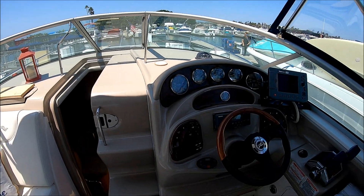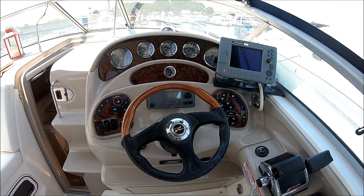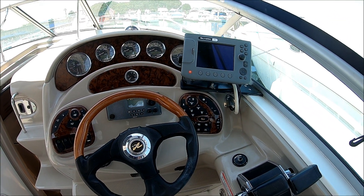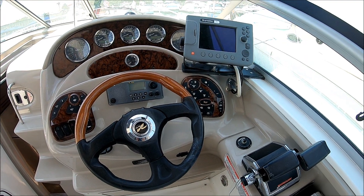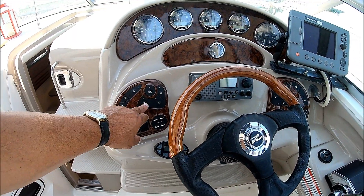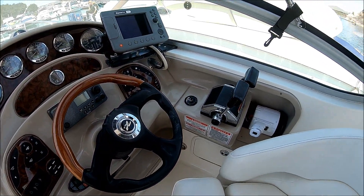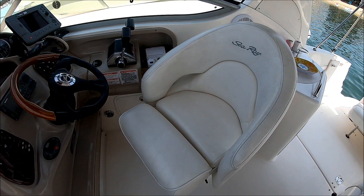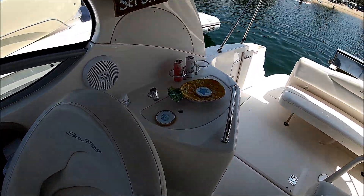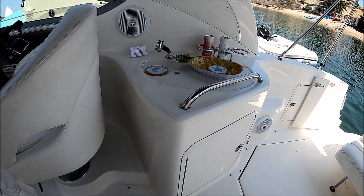Our helm is nicely furnished with burled wood finishing, four-in-one gauges, a Raymarine C70 chart plotter radar combination, VHF radio, and burled wood touch plate panels. We have the classic leather and wood wrap steering wheel and a captain's seat — a nice well-padded bucket seat with a thigh rise bolster. Moving aft, we've got a wet bar right here, and down below it's large enough to fit a nice igloo cooler.